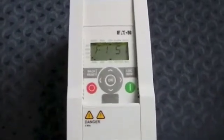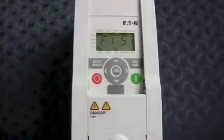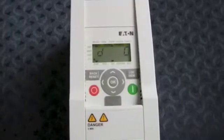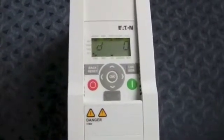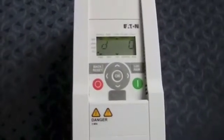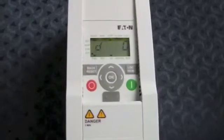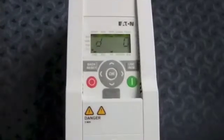To continue clearing the fault code and getting the drive back into normal operation, you then need to press the OK button. The OK button shows you the duration of the fault. In this case, D stands for days — 0 because this is a fresh drive right out of the box with no run time. Your drive may show 10, 15, or 5,000 depending on how many days it has been plugged in and running.